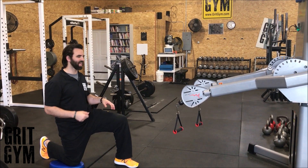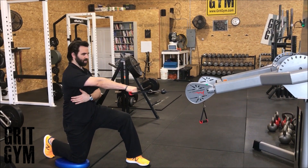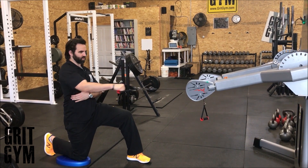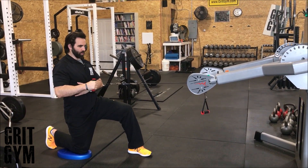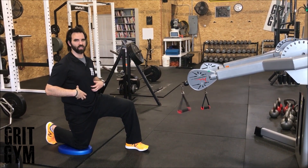Half kneeling one arm cable row. Grab the cable, sit up nice and tall. Free hand on the rib — retract, row the elbow to the torso. You're going to need some support from that front leg; there's going to be a little bit of an anti-rotation component to it.